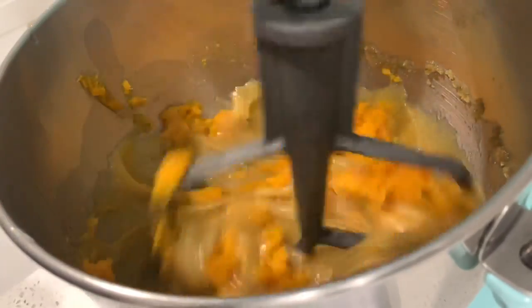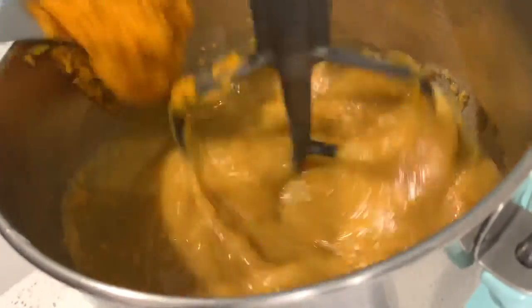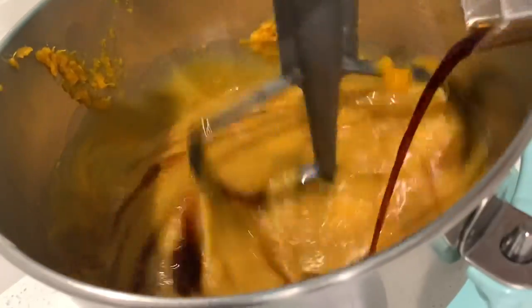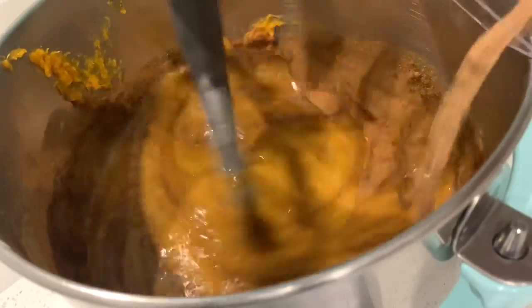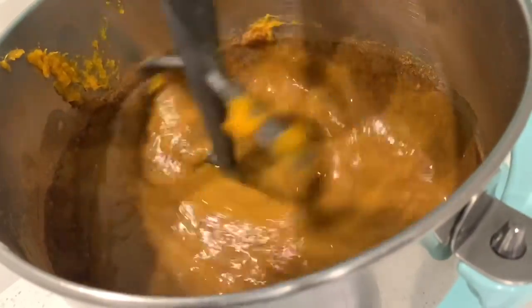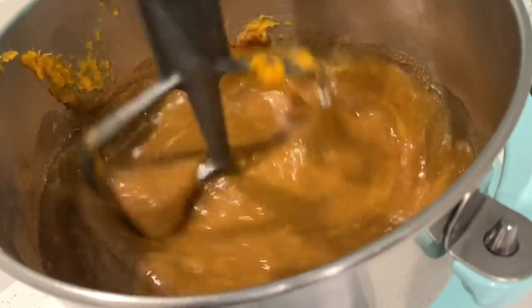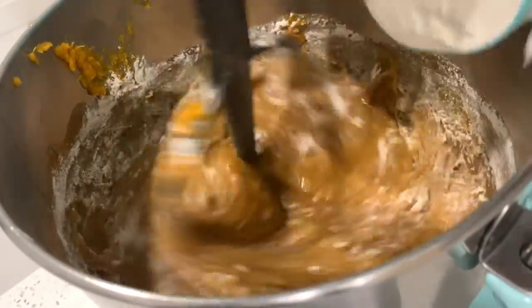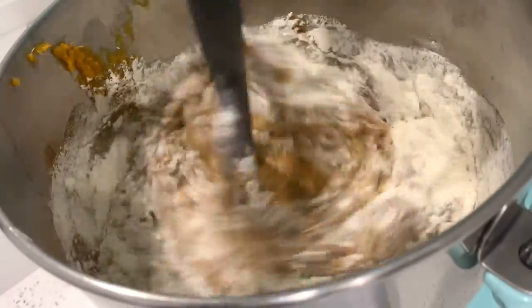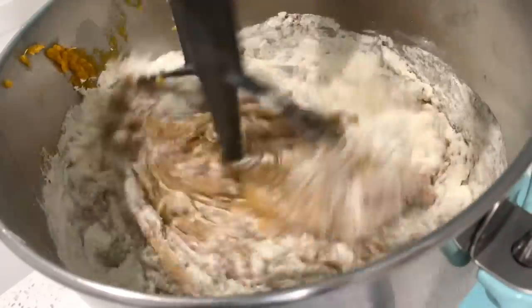Once all your eggs are added in, go ahead and throw in your sweet potato puree. All measurements and ingredients are in the description box below. Now add in your vanilla, cinnamon, nutmeg — the smell is amazing. We also have baking powder and baking soda. Then start adding in your flour. I added flour a half a cup at a time because I didn't want a flour dust cloud poofing back at me.